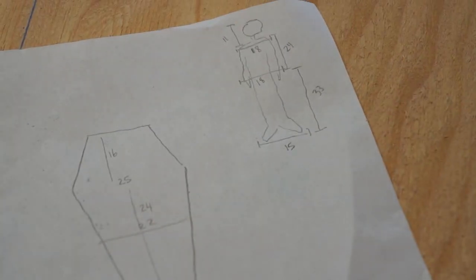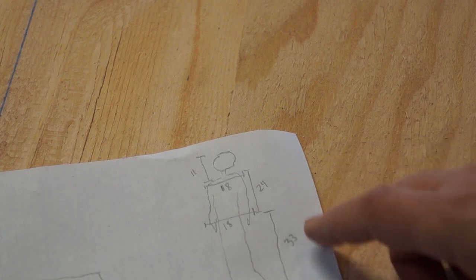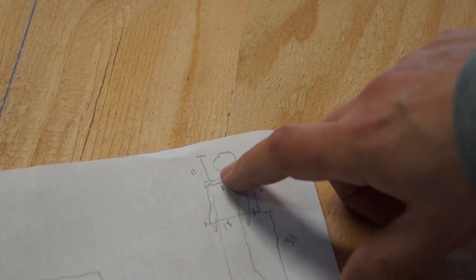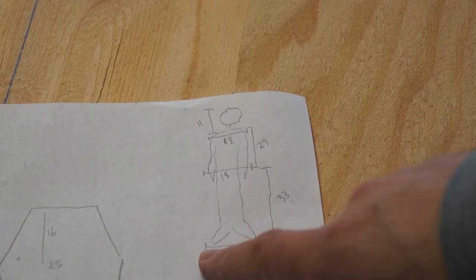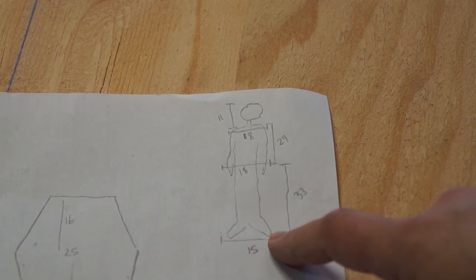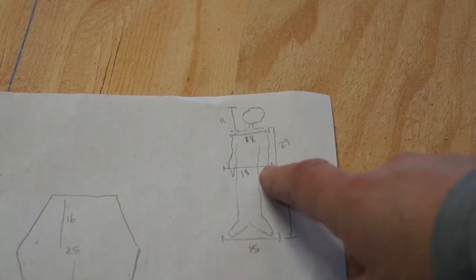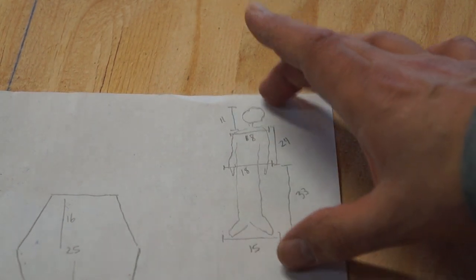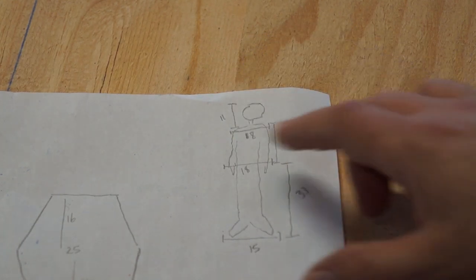The first step was to plan out our sizes. We took measurements at the shoulder, from the shoulder to the head, from the shoulders down to the waist, waist down to the feet, the distance apart when the feet are in a comfortable position, the distance between the hands at the sides, and the distance between the shoulders. Then we take those distances and add about 5 inches to each one.